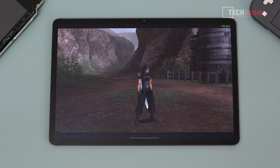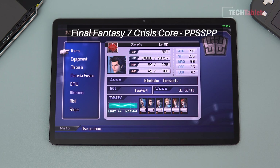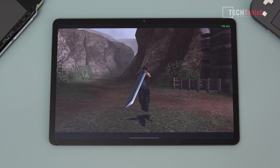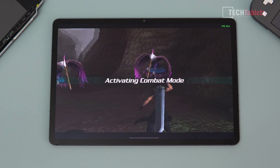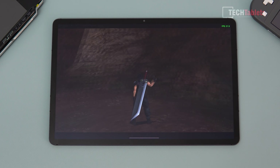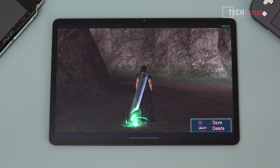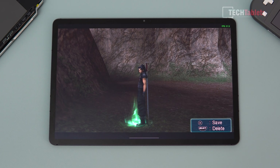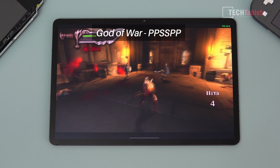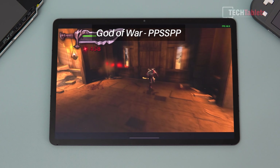PlayStation Portable emulation with PPSSPP. My actual PSP save games work directly with this emulator — it's fantastic. Testing Crisis Core with a high-level character, the graphics look good even at three times the scaled-up PSP resolution. It runs at a steady 30 frames per second at that higher resolution. Still looking incredible even in 2020 for a 2006 title — and at a steady 60 FPS at standard resolution.